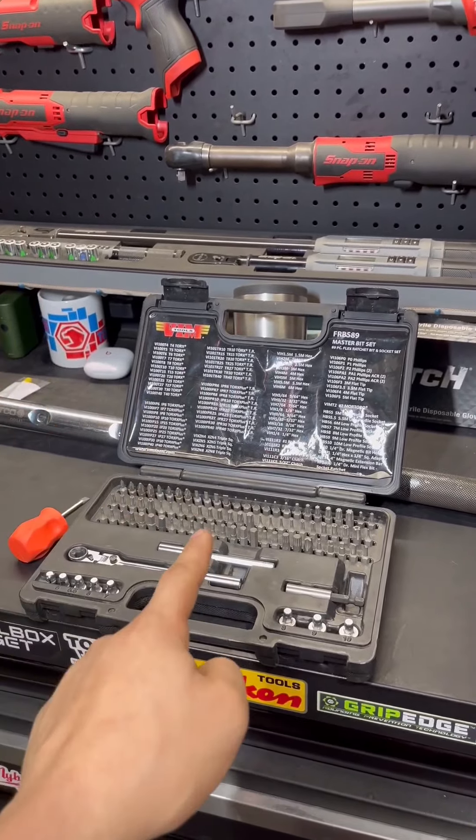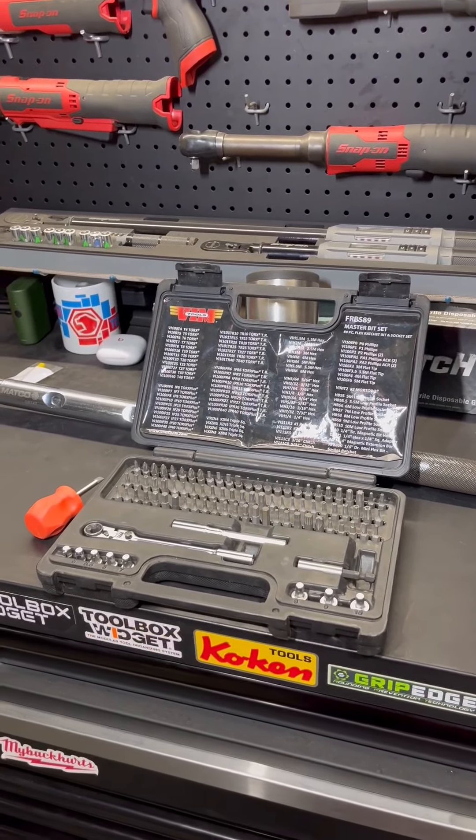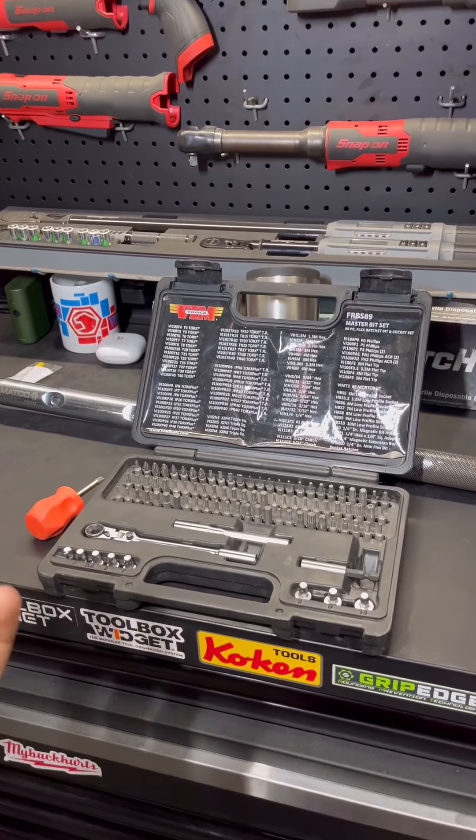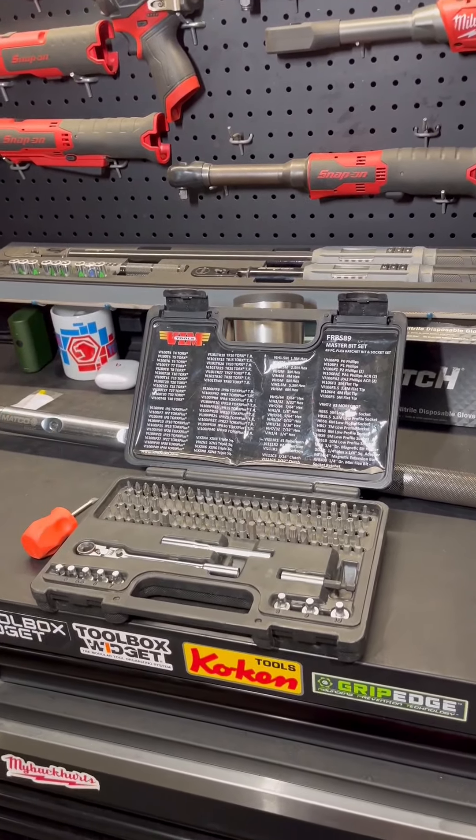If any of you have experience with these bit ratchet kits, please drop them down in the comments below — I would love to hear them. And for those who watched the full video, if you could please drop a like and a follow, it really helps support the page. Thank you all for watching. Tools RS out.